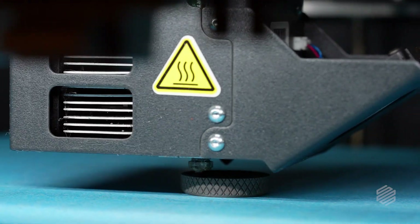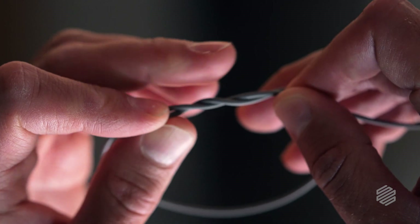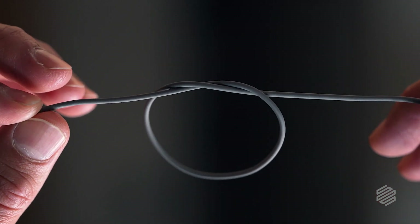With all the mechanical movements going on during the 3D printing process, the flexibility of 17-4 V2 is going to offer much more reliability, so that when you hit print, you can come back and have a part that's ready to move on to the next step of the process.